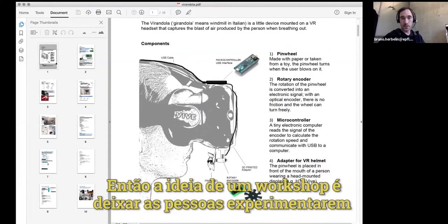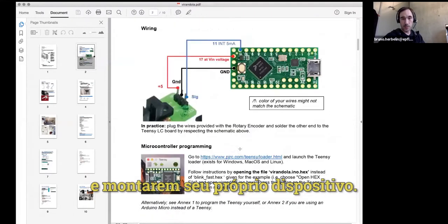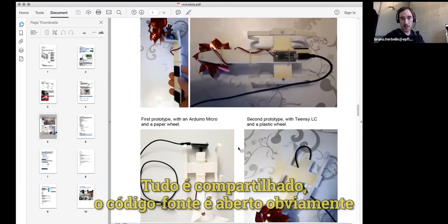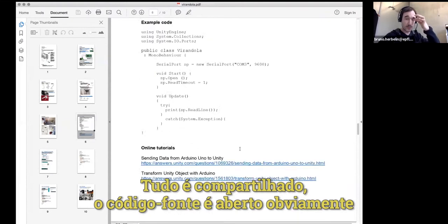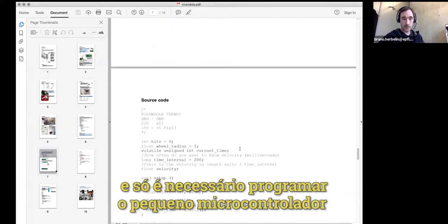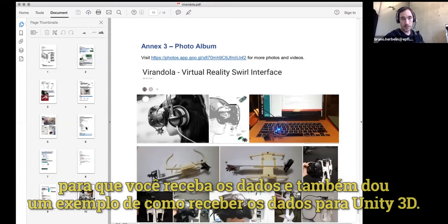The idea of a workshop is to let people play with that, assemble it, and make their own device. Everything is shared — the code is open source, obviously. You just have to program your little microcontroller so that at the end you can receive data. We even give an example of how to receive data in Unity 3D.